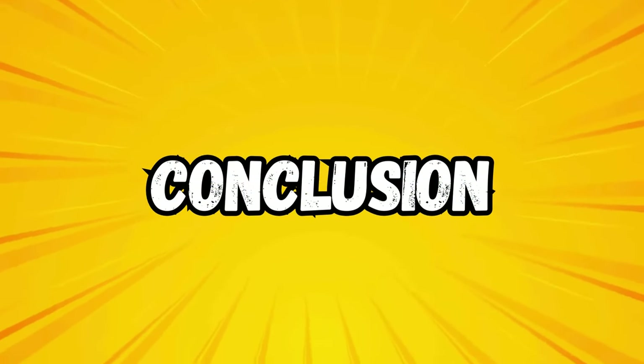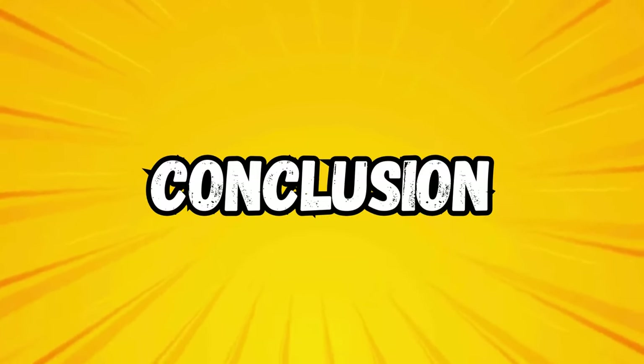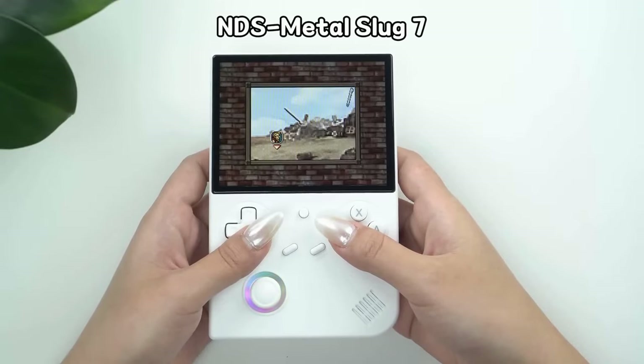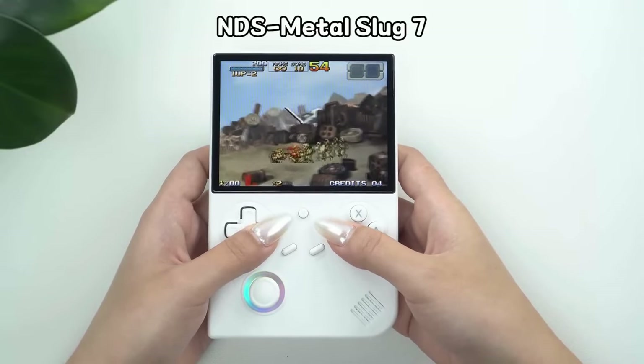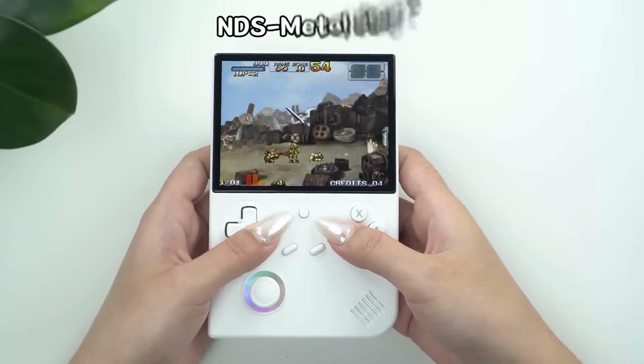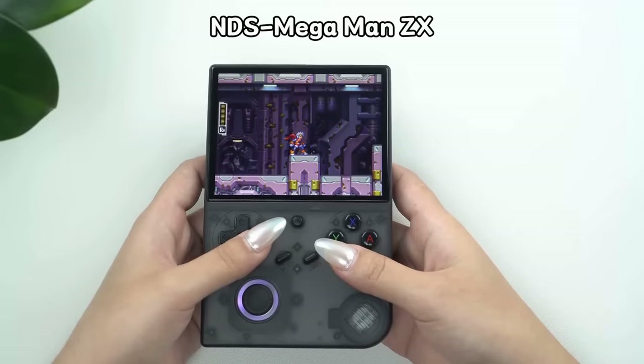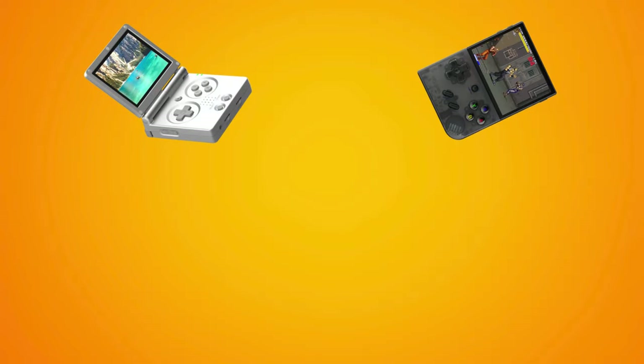In conclusion, the 40XXV offers a compelling package for retro gaming enthusiasts, particularly those drawn to the vertical form factor. While it may not be a revolutionary device, it does refine and improve on Anbenic's previous offerings, making it an attractive option for both newcomers and those looking to upgrade from older models. If you want more detail on some of Anbenic's other units, feel free to click the links on screen for my overviews on the RG35XX Plus and the RG35XX SP. That's it for this one — thanks for watching and I'll catch you in the next tech update.